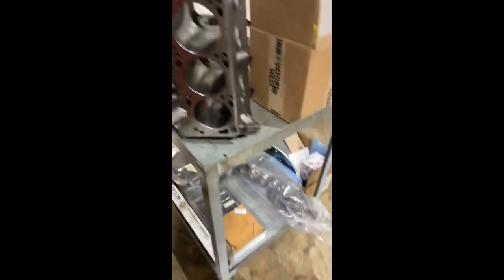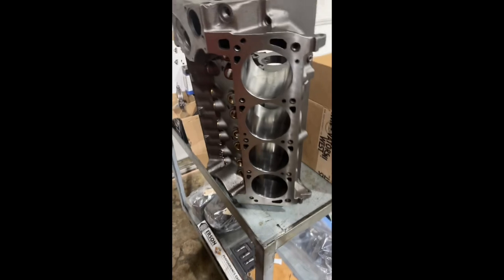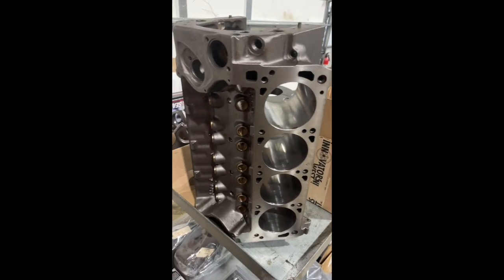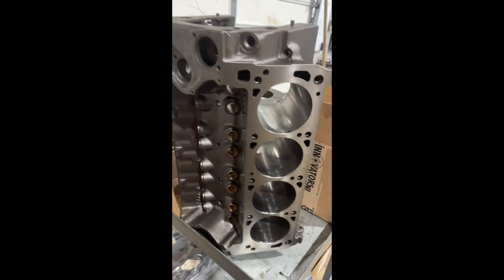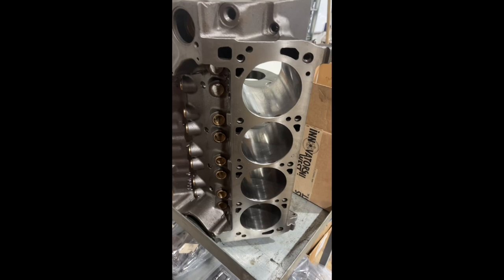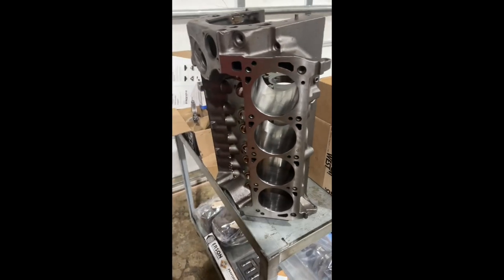This one — we reground the crank on this one, so the bearings and everything have been set, but we machined the block. The block treatment here, the Titus treatment, gets square decked to the mains. It gets bored and honed. It gets lifter bore bushings. This one has the appropriate size holes in the bushings for solid lifters. We do different hole sizes for solid and hydraulics.